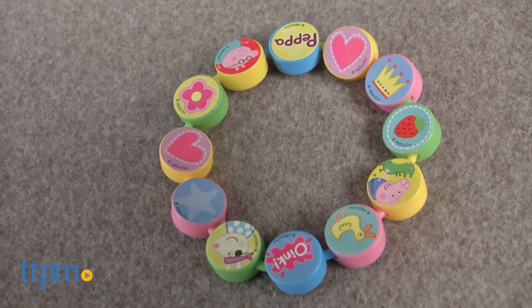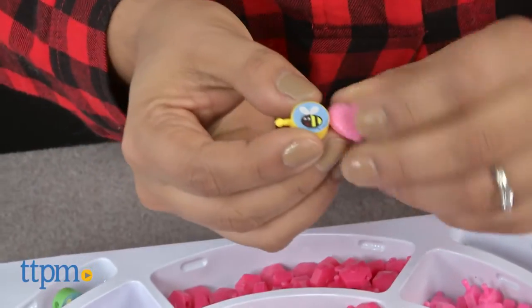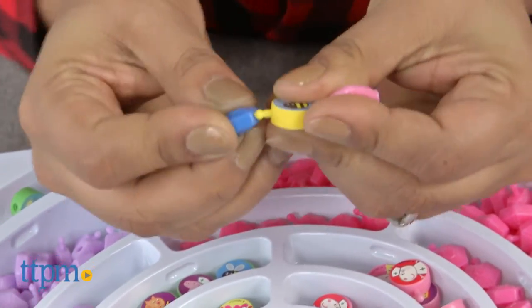This is a crazy pop bead jewelry kit featuring Peppa Pig. This crafty kit comes with 256 pop beads, 14 pop charms, and an instruction booklet. Kids can make lots of bracelets and necklaces with all these pieces.